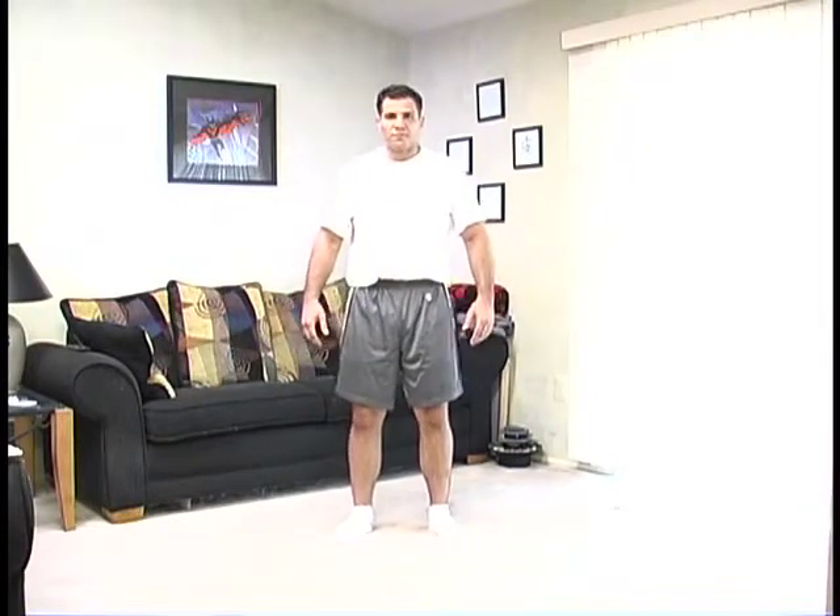What you're going to do: breathe in, hold your breath, and push. When I say push, push from your diaphragm up through your chest, through your throat, and imagine that you're pushing all the air that you just breathed in out through your nose. That's what's going to contract your stomach muscles.